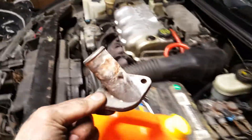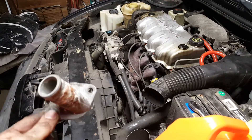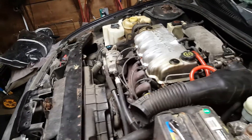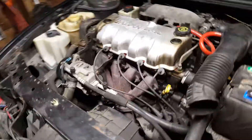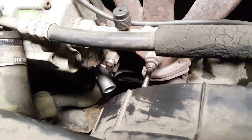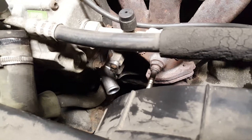Water coolant flush and a new thermostat. I cut out the old thermostat on the water outlet to flush the cooling system for about 20 minutes with the engine running. I opened the block vent drain valve and the radiator drain valve, and just now installing the new thermostat and water outlet.